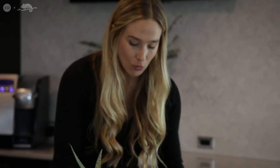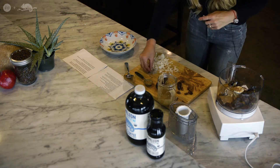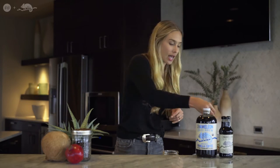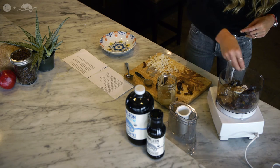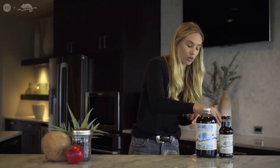Then we are going right into chia seeds. Chia seeds are optional — if you don't want to use them, that's fine. They are an energy booster. I love to put them in my smoothies before I work out; they give you crazy amounts of energy. You can get them at any local health food store. Just take a couple of pinches and add those in as well.